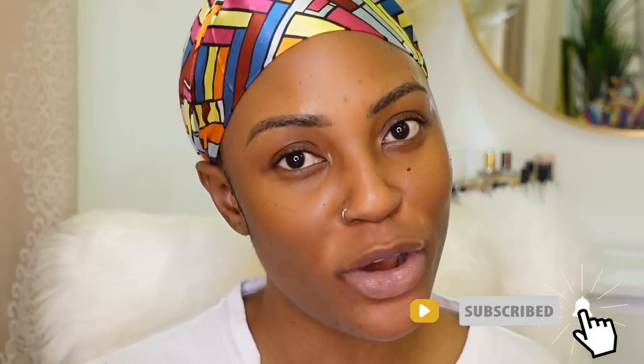Hey guys, welcome back to my channel — welcome if you're new here. My name is Mufida, I create content on beauty, lifestyle, and vlogs. Make sure to subscribe if you haven't and give this video a like if you enjoy it. Today we are going to be creating a Valentine's inspired makeup look, so carry on watching and let's get back into it.